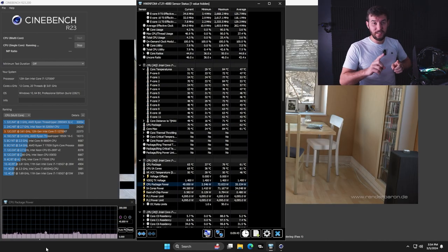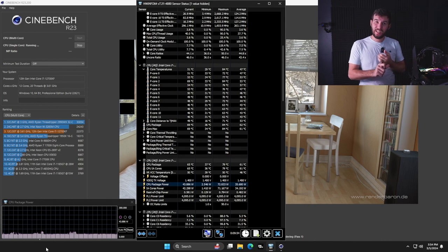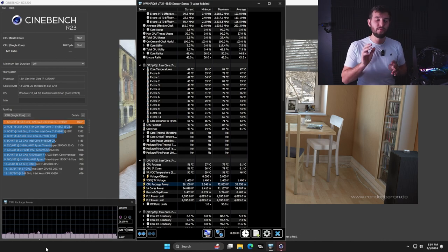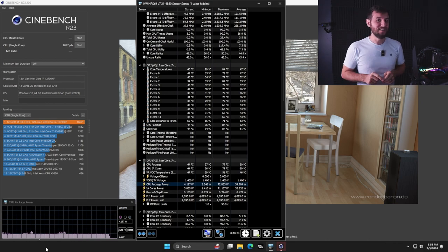We're coming up to the end of our single core run of Cinebench 23, and here are the results. We had an absolute max power usage of 72 watts, and towards the end the average power was around 43 watts. Our absolute maximum temperature on a core was 84 degrees. And that's with just single core performance. Let's see how it does with the multi-core — I have a feeling it might not even make it through the 10-minute test.